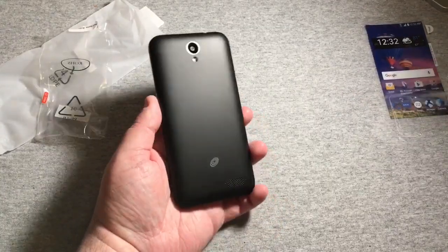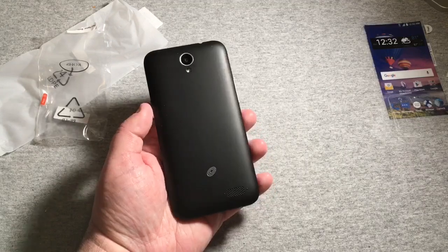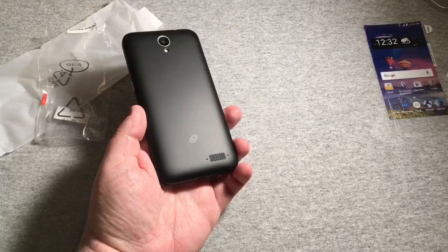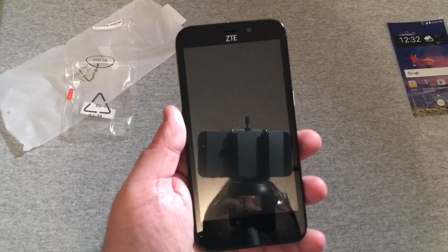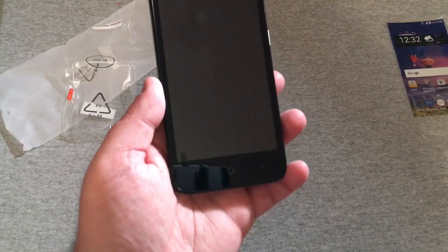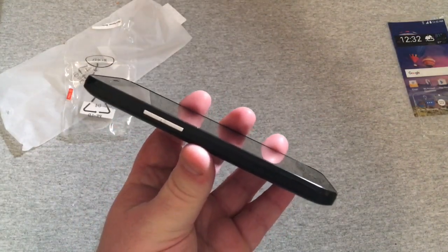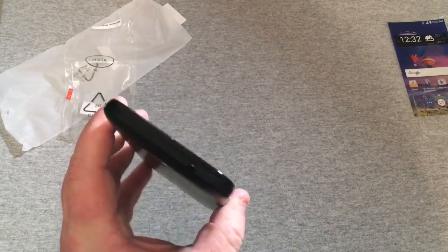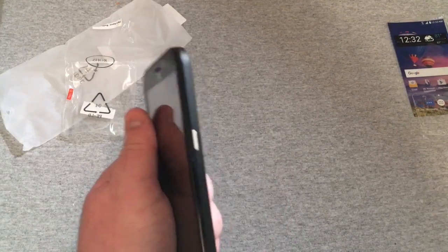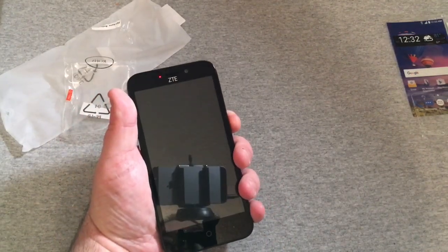Looking at the back, we have the 5-megapixel rear camera, the flash, the Straight Talk logo, and a single rear speaker at the bottom. On the front, you have the receiver and front-facing camera, and the back, home, and recents buttons. On the left side is the volume rocker; on the top is the 3.5mm headset jack and secondary mic; and on the right is the power button. Let's go ahead and give it its first boot-up.